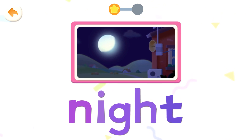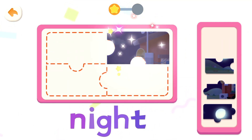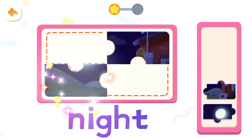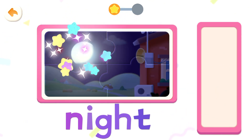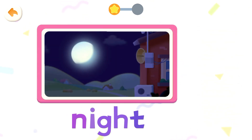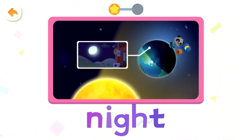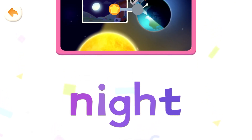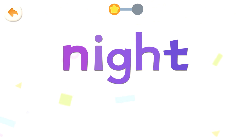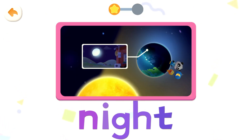Night. Put it together. Night, night, night, night. When we rotate to the other side where the sun doesn't shine, it's nighttime. Night, night. Read it together. Night. Night.